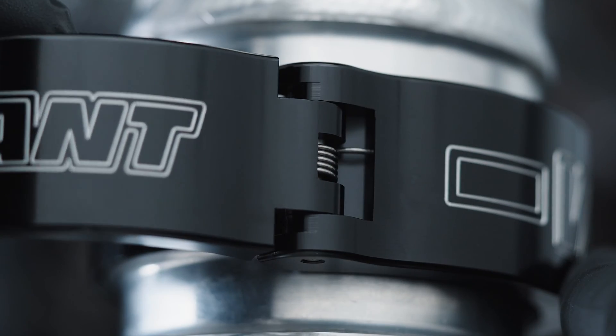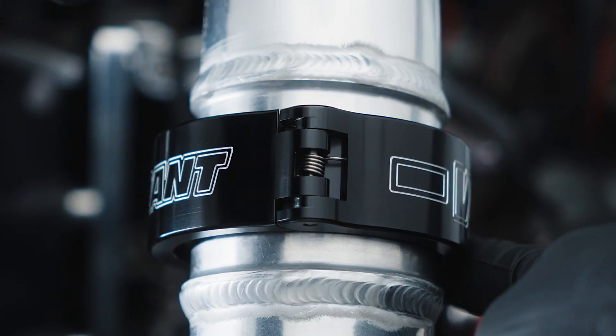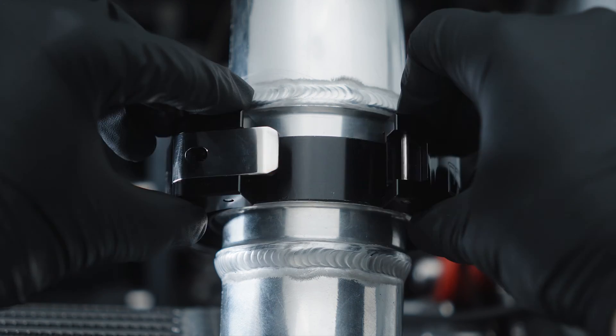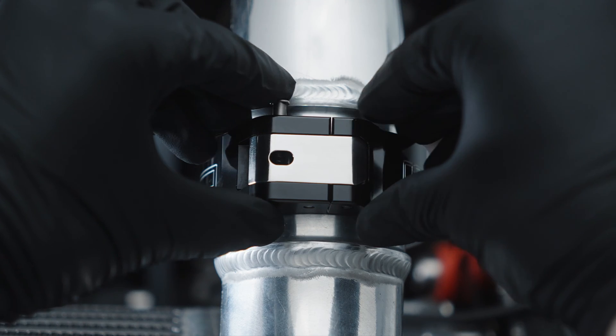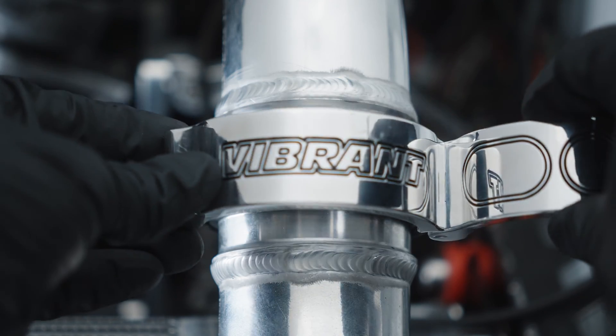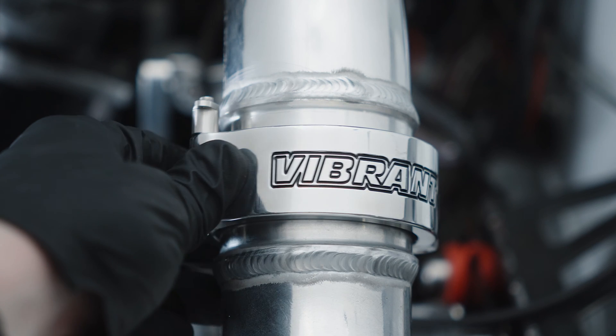A hinge spring has been added to keep the clamp in a sprung closed position. This makes installing the clamp easy due to the clamp naturally aligning itself to close onto the union sleeve. In addition, the design is completely backwards compatible with any existing HD system.